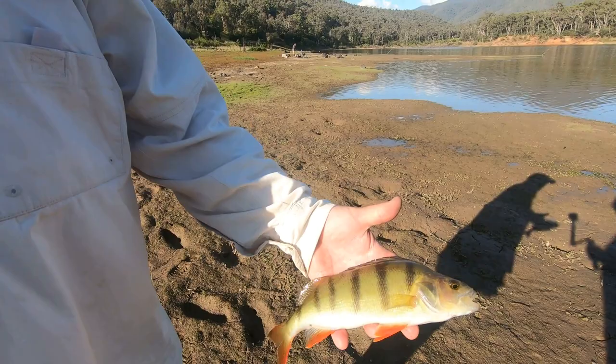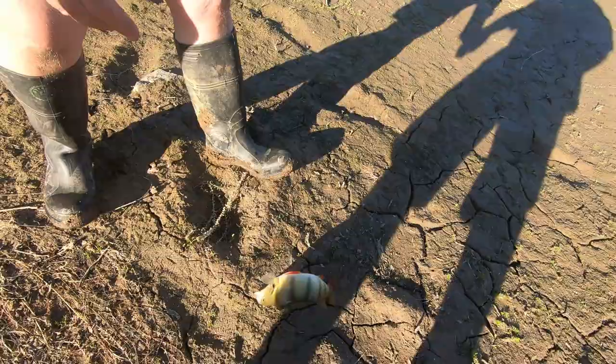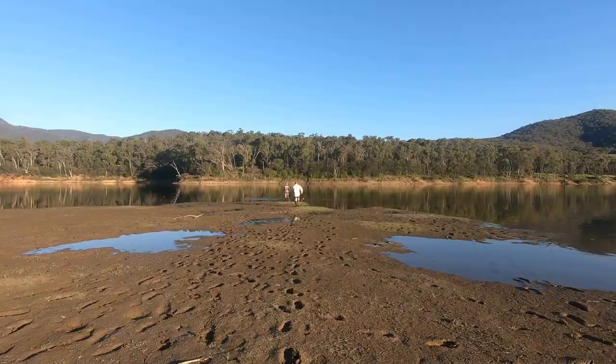What did a friend of mine say? The freshwater flathead. They're great. You can freeze them and bring them out of the freezer three or four months later and they still taste great. And they're also a noxious pest, so we get rid of them.